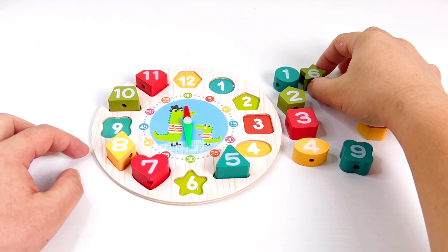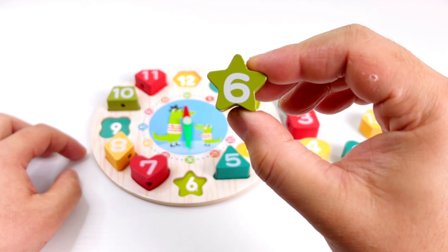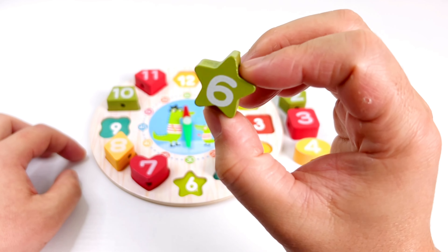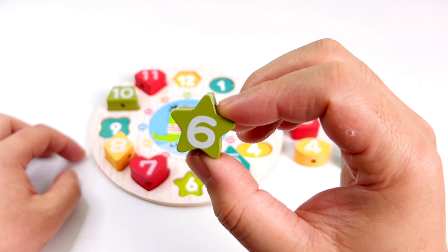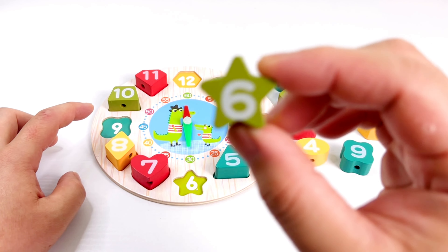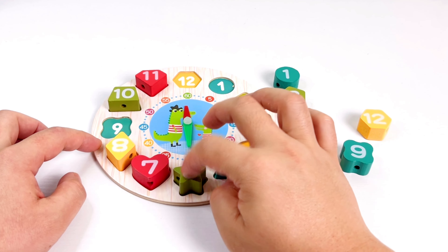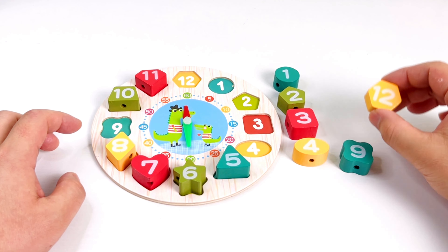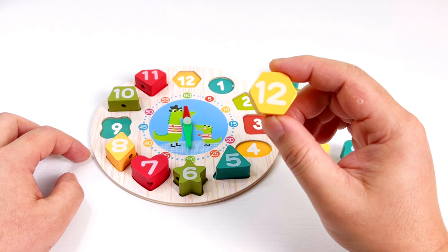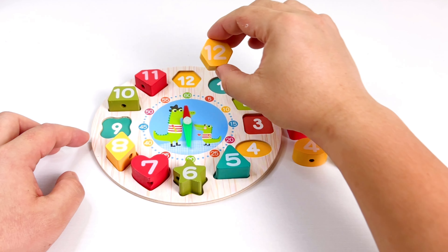It's almost complete, guys! What number is this? It could be number nine or number six, but we cannot put it here, so it's number six. Good job, put it here. What number is this? It's number twelve. Good job, let's put this one in number twelve.